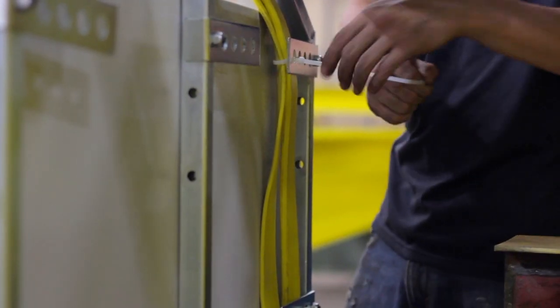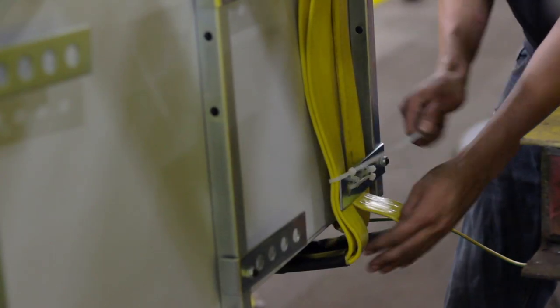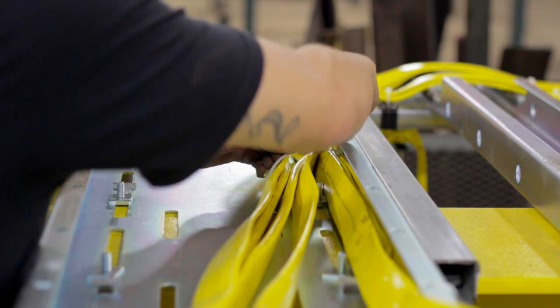Secure the cables to the back of the panel with zip ties. Secure the rest of the loose festoon to the cableway extension.